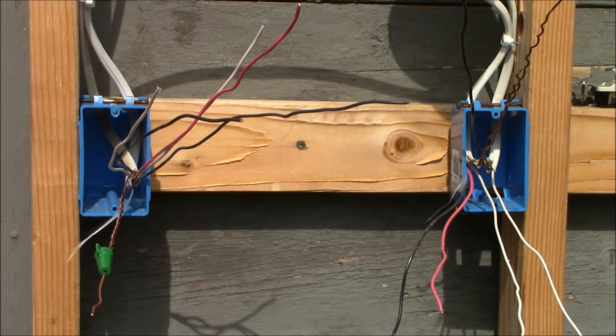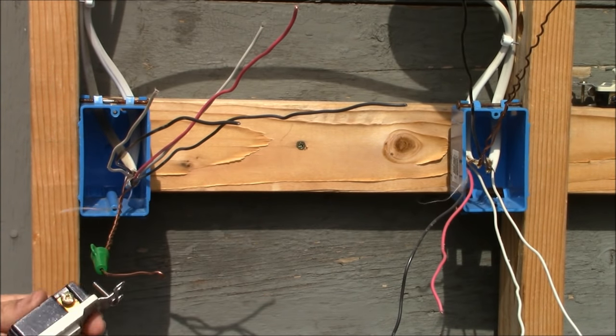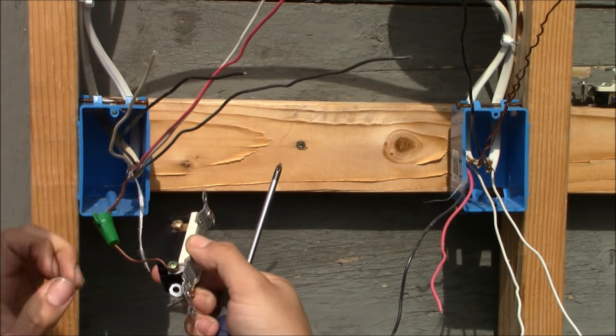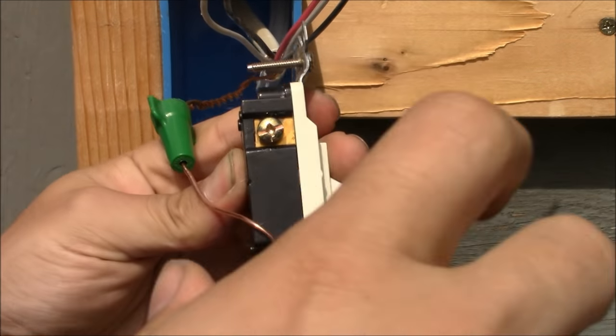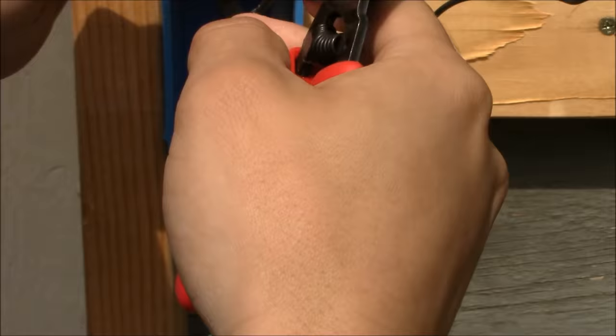In this case we have one light, but we could have a group of lights. In the first switch box, where the power comes into the system, I'll install a three-way switch. Now that I have the grounding pigtail, it's going to be connected to the switch itself. We're going to go around the green terminal in a clockwise manner, then crimp and tighten it down securely.